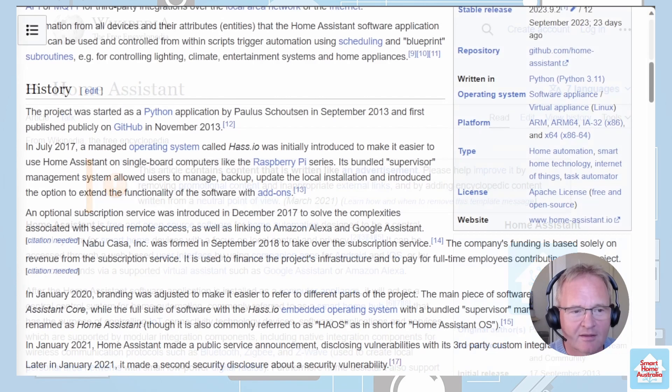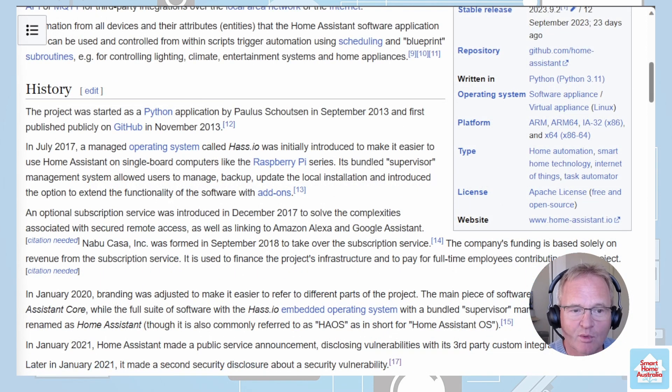So where did Home Assistant come from? Home Assistant was created by Paulus Schoutsen in 2013. It started as a personal project to automate his home, and over time it grew into a community-driven platform with a dedicated user base. In 2016, Home Assistant became an official open source project, gained support from various smart home devices and platforms, and its community contributed to its development adding new features and integrations.